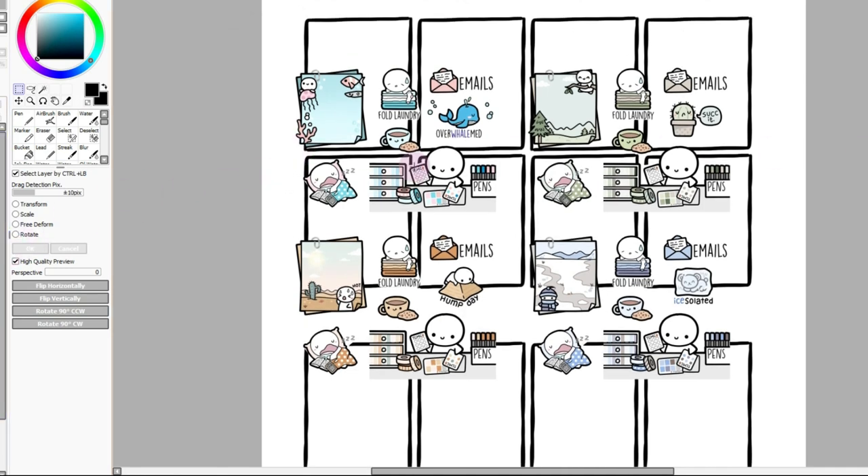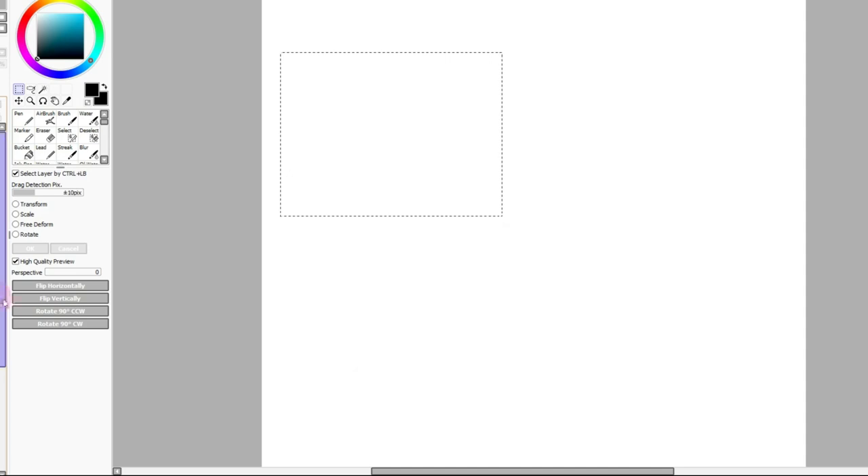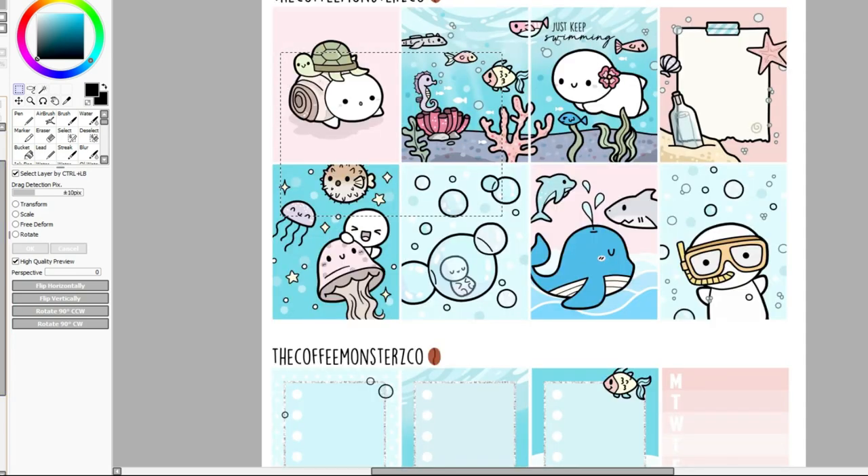I think this particular kit is going to be really fun because it is part of the biome collection. I've already done the ocean kit — let me get rid of this backing — and this is what it looks like. Very, very cute.